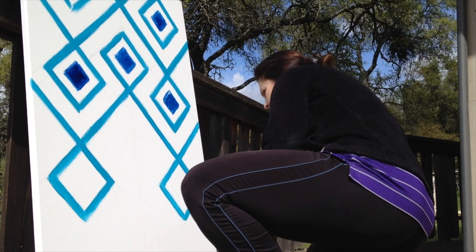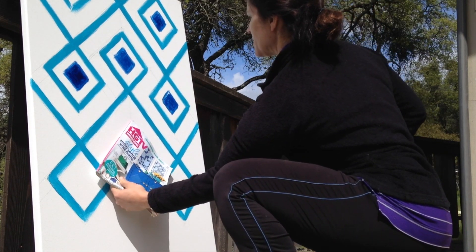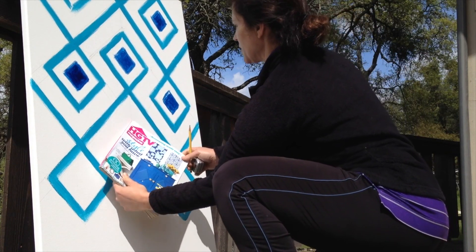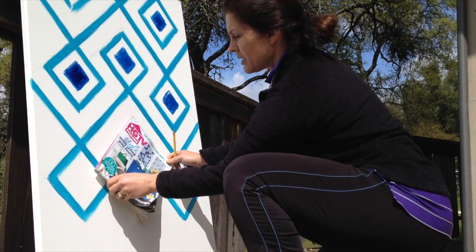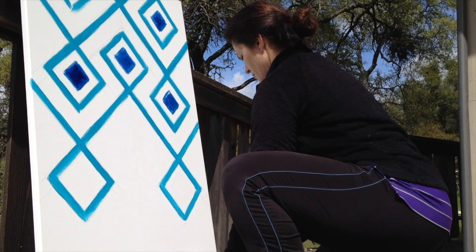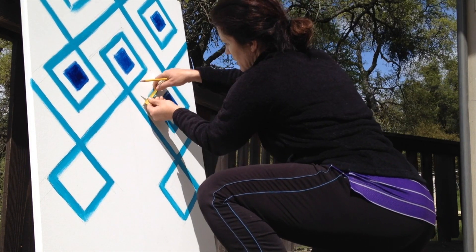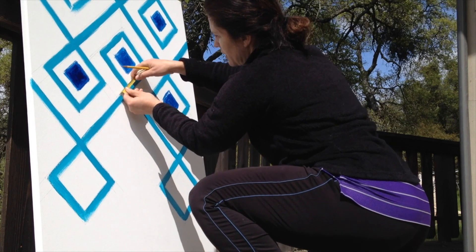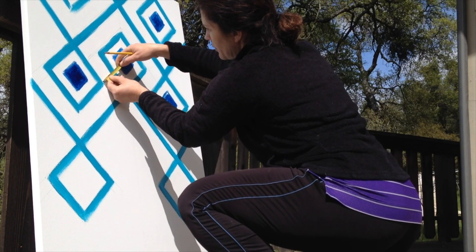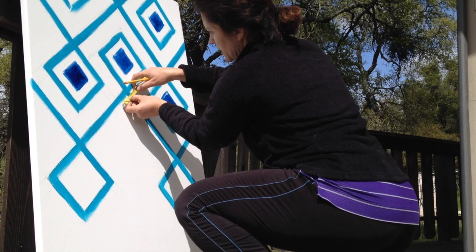I'm going to add my last couple of squares down here. I've been using this magazine the whole time as my square. This distance varies — it's imperfect. I'm going to go with two inches.